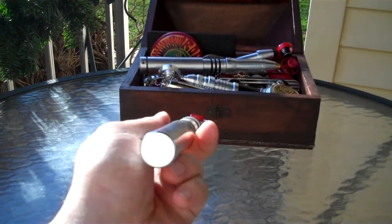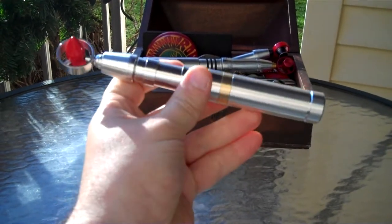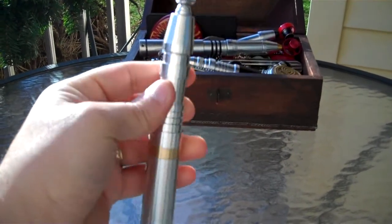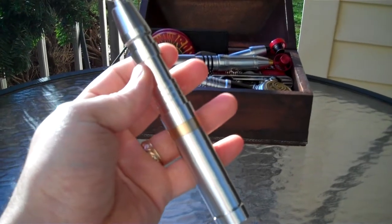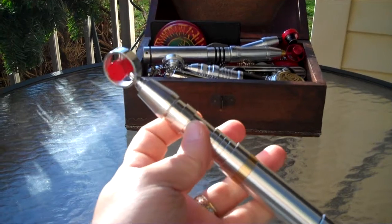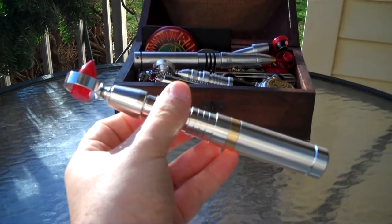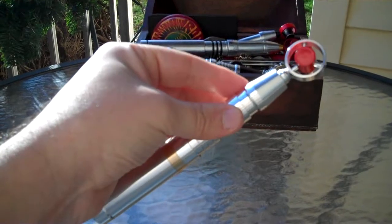Let me tell you, the end result — typical Russ — beautiful clean lines, excellent finish work. The details are bang on to the screen version, near as we can tell. The only way to really prove it 100% would be to sit it next to the real prop. But near as I can tell from looking at this, you wouldn't be able to tell which one's which.